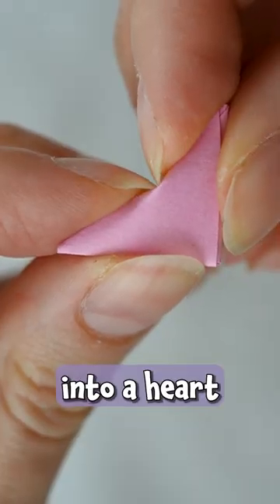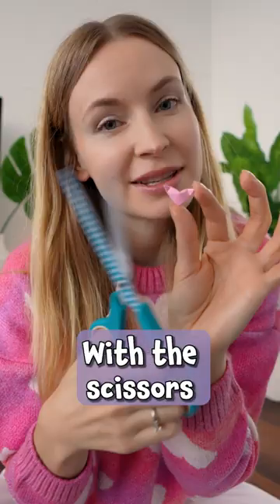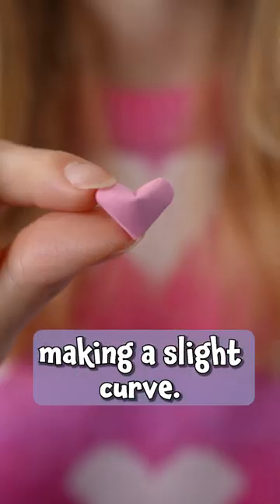To transform this guy into a heart, make a dent at the top and gently squeeze and fold in the sides. With the scissors, snip away the two corners making a slight curve. Beautiful!